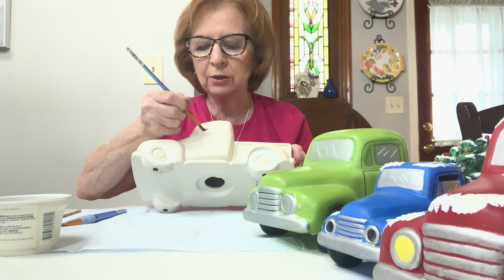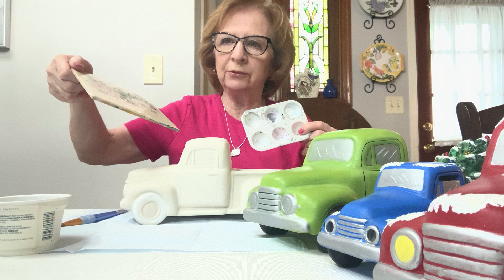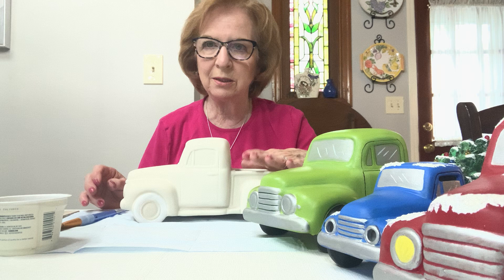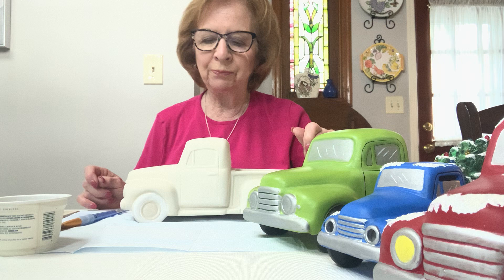I'll walk you through that as we go along. For those of you who have my instructions, I asked you to have some kind of a palette, a tile, a piece of foil, or a paper plate to put your paint on. For those who don't know me and are just seeing this video, you can go to your local ceramic studio and pick up something to paint. You can also go online — this is GARE, G-A-R-E dot com — and find a local distributor for their products. I use them a lot for all of these classes.